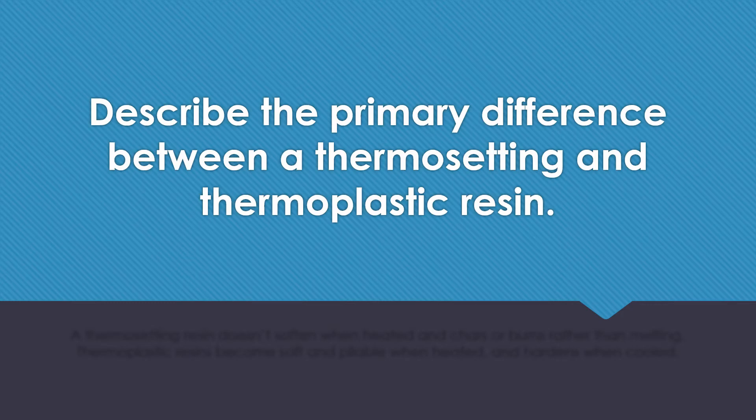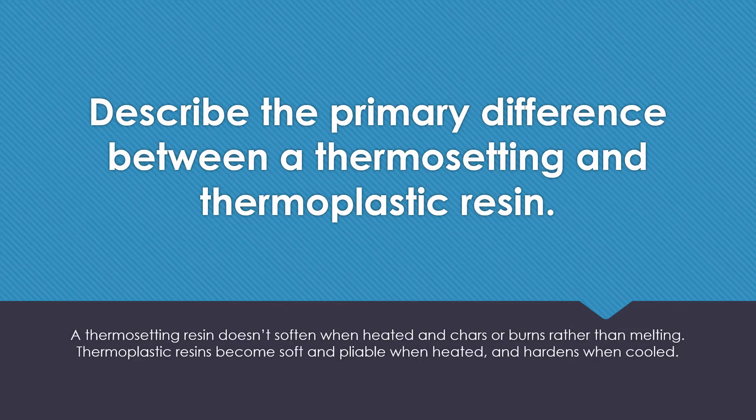Describe the primary difference between a thermosetting and thermoplastic resin. A thermosetting resin does not soften when heated and chars or burns rather than melting. A thermoplastic resin becomes soft and pliable when heated and hardens when cooled.